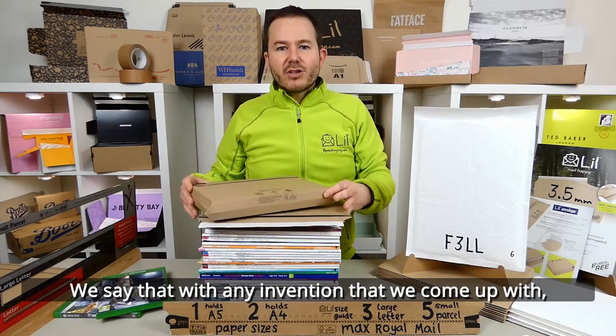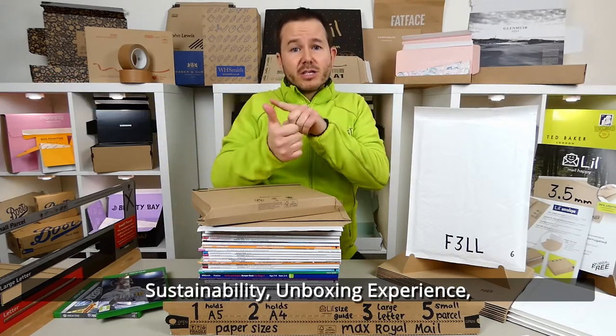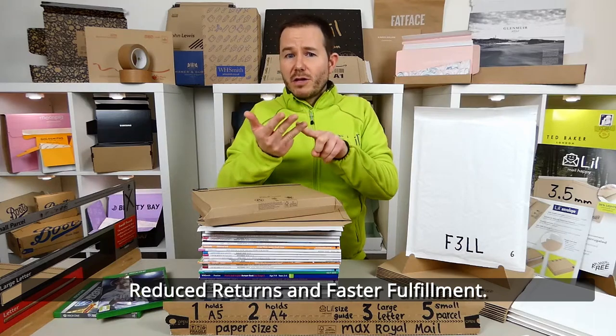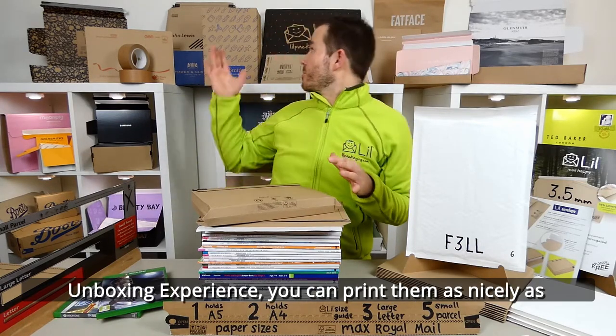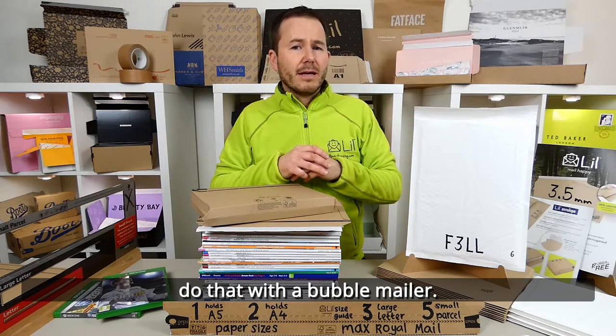We say with any invention we come up with, we want to follow our SURF method: Sustainability, Unboxing experience, Reduced returns, and Faster fulfilment. Sustainability — obviously a big tick on this one. Unboxing experience — well, you can print them as nicely as anything, as I've got behind here, and it's more challenging to do that with a bubble mailer.